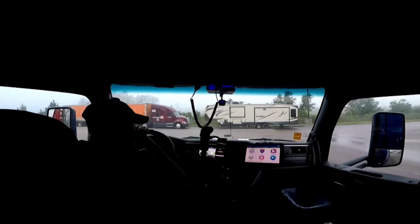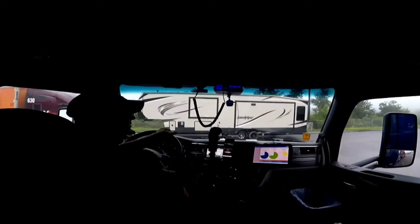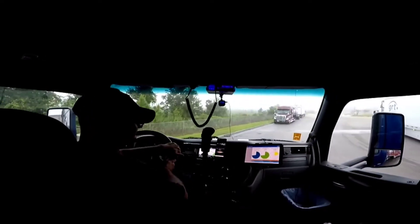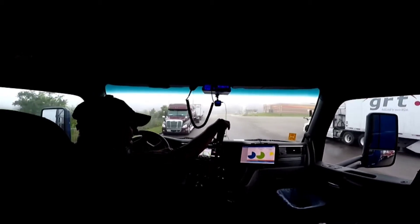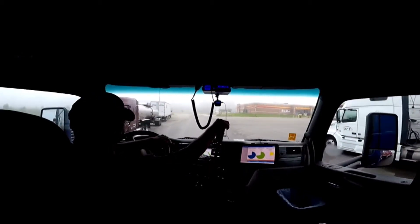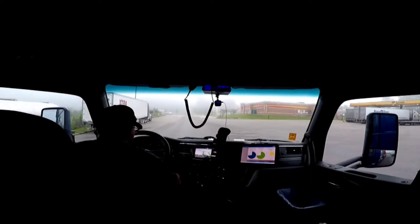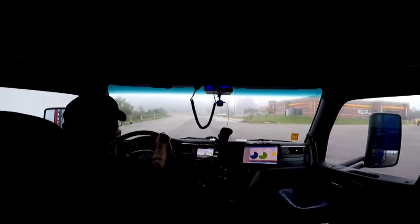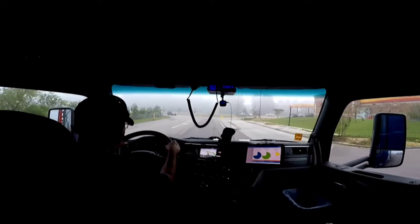I'm off to Belle Chase, Louisiana, which is just a suburb of New Orleans. I'll go down there and get unloaded, but today I want to talk about the shop that I'm in the process of building.